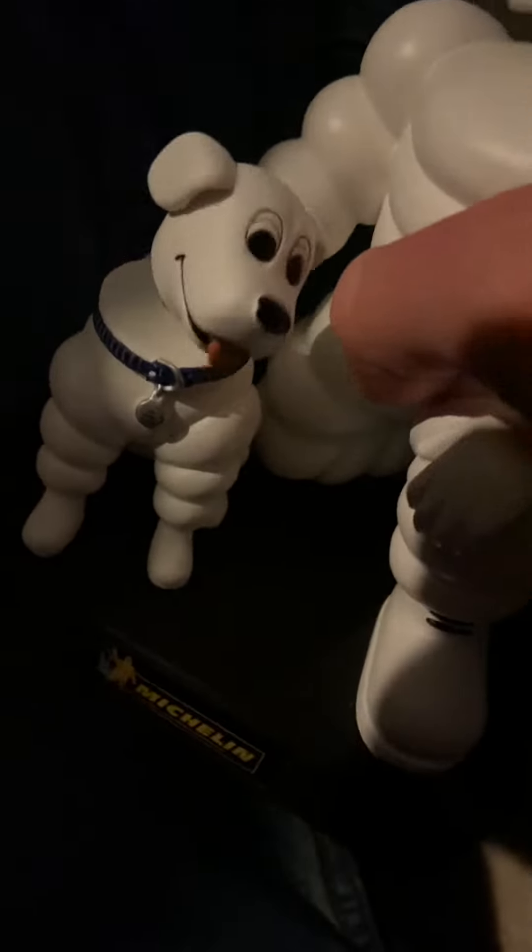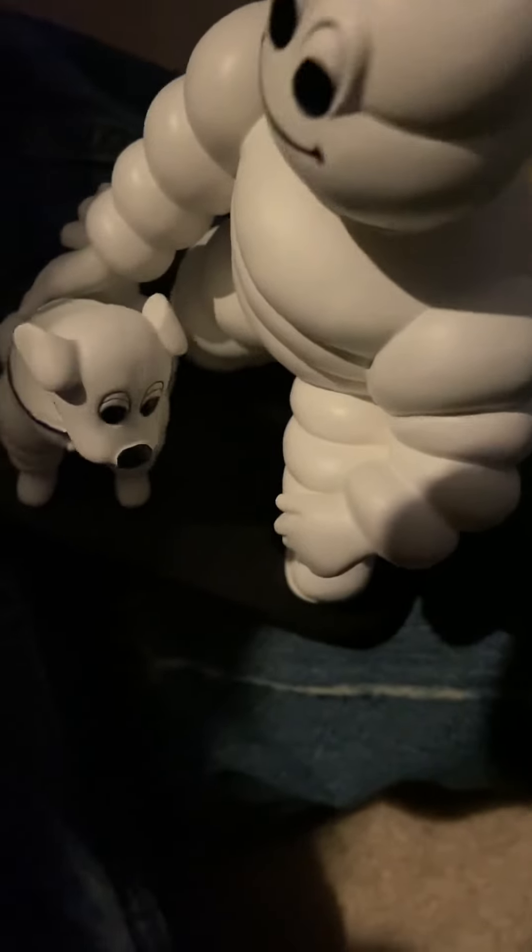It's a pretty cool bobblehead - it feels nice, it's all plastic and everything, which is really cool. Thank you all for watching, and see you later, bye!